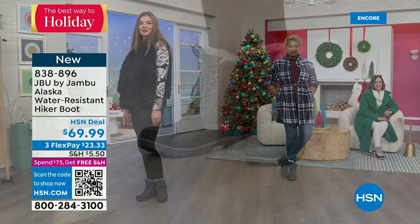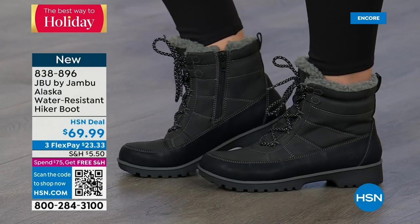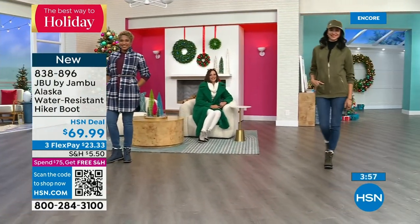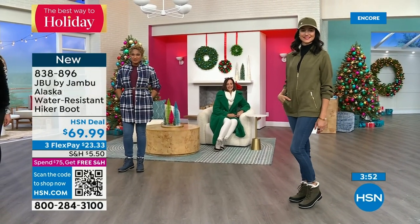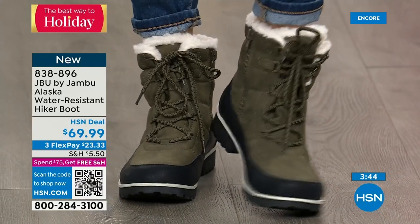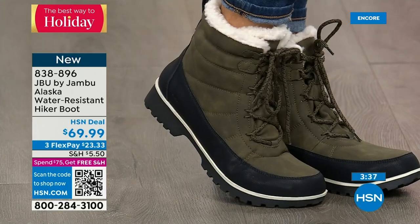This is Just Be You by Jambu — this is really the adventurous part of the line, where we expect you to get out and walk the dogs, take that trail, get in those extra steps. Notice that olive with a really cute olive jacket and olive hat — olive was big last year, never went away, and stayed. If you're on the olive kick like so many of us, the Alaska boot is going to become your new friend.